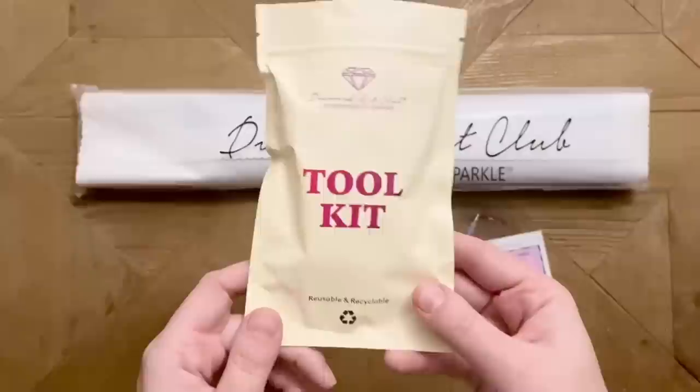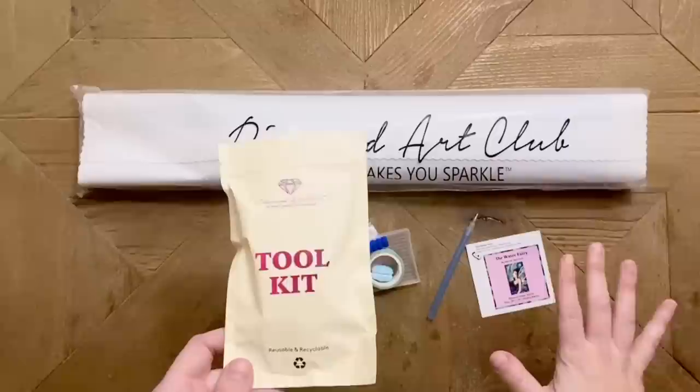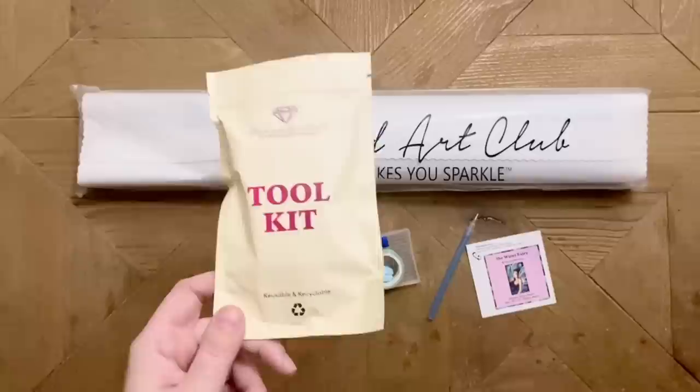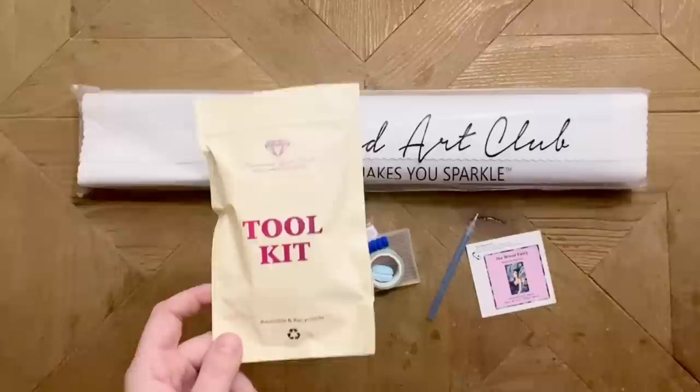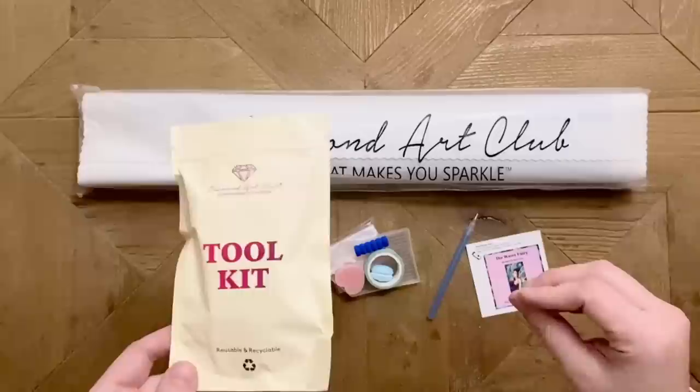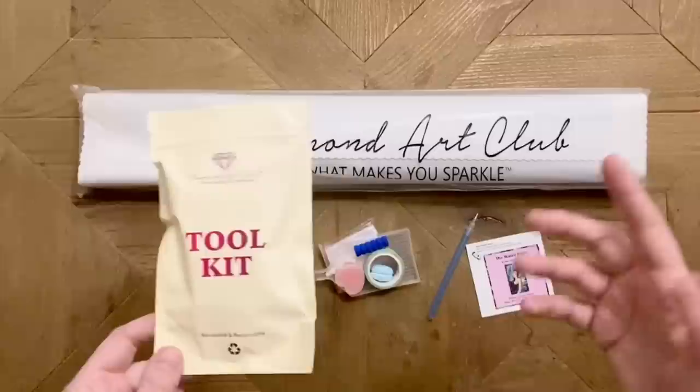The older toolkits have absolutely everything you're going to need to do your diamond painting. These upgraded toolkits have just a couple of bonuses and small upgrades. There is not a hard and fast way to know if your kit is going to come with this toolkit or the older version. The only suggestion I have — and it's still not a definite thing — is to watch sneak peeks like this and see what toolkit seems to be coming with each kit.